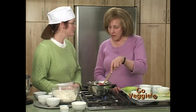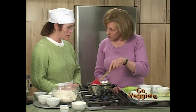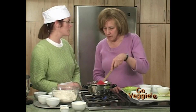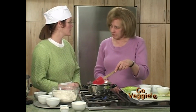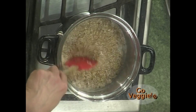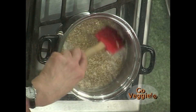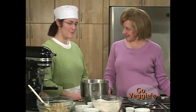Keep stirring it until the water is all absorbed. Keep it on medium heat — if it's too high, the water will just evaporate and won't be absorbed. You want this product to be pretty much like oatmeal — not dry, but like oatmeal.